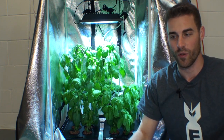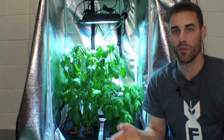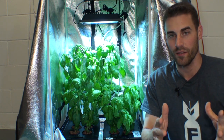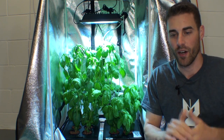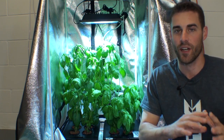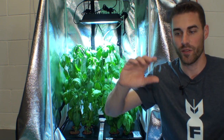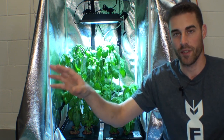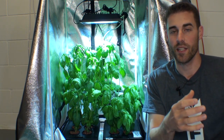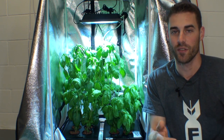True deep water culture is when the roots are completely submerged and they breathe through the oxygenation of the water. When you're aerating water, you're doing a lot more than just adding oxygen. If you have different hydroponic methods where you're aerating water in a bucket and transporting it over a system running over the roots, the aeration isn't just for oxygenation — it also keeps beneficial bacteria and fungi alive in that water, like when using a compost tea.